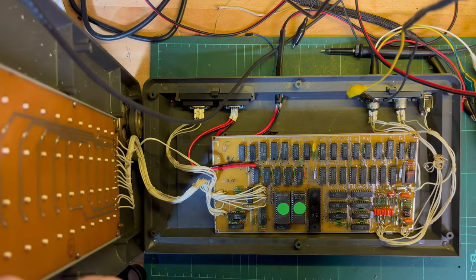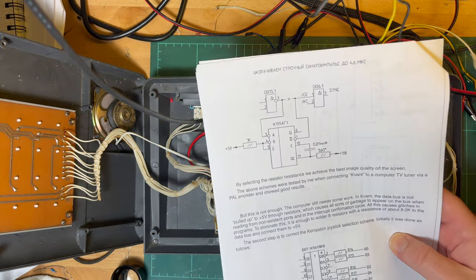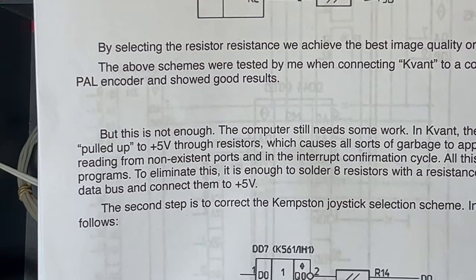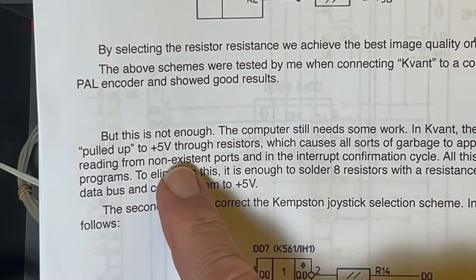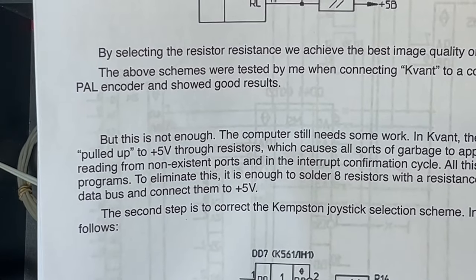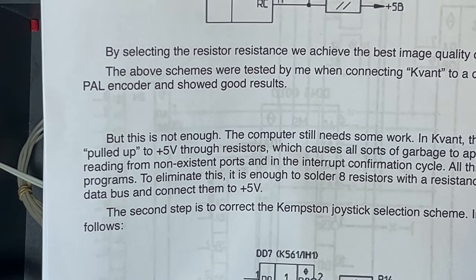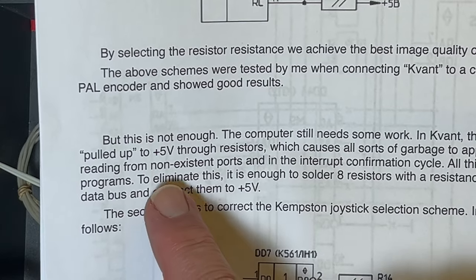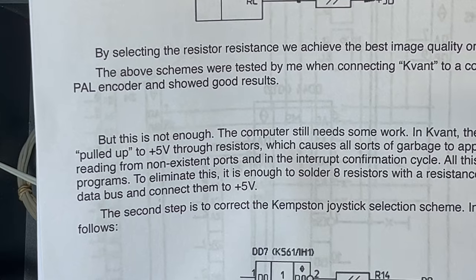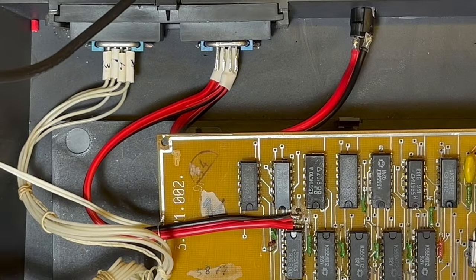There are a few improvements that can be done. One in particular that caught my eye - the data bus is not pulled up to five volts through resistors, which causes all sorts of garbage to appear on the bus. That's what we saw yesterday when reading from non-existent ports and in the interrupt confirmation cycle - all this causes glitches in programs. So just solder eight pull-up resistors - I'll use 10k - to the data bus and connect them to five volts.